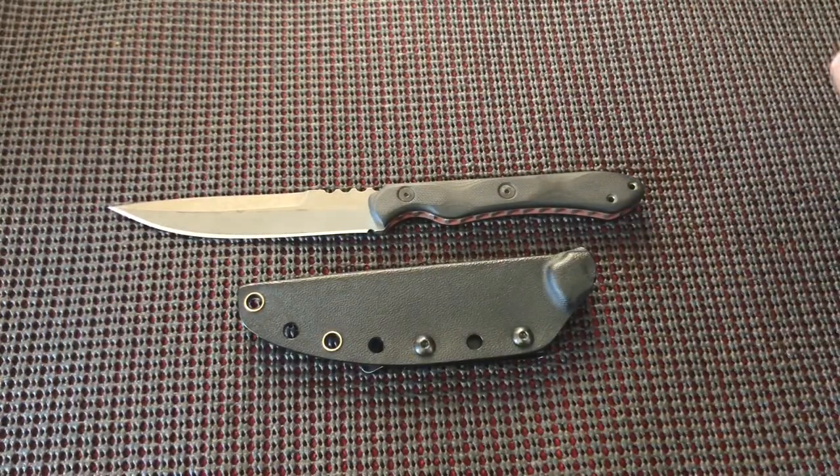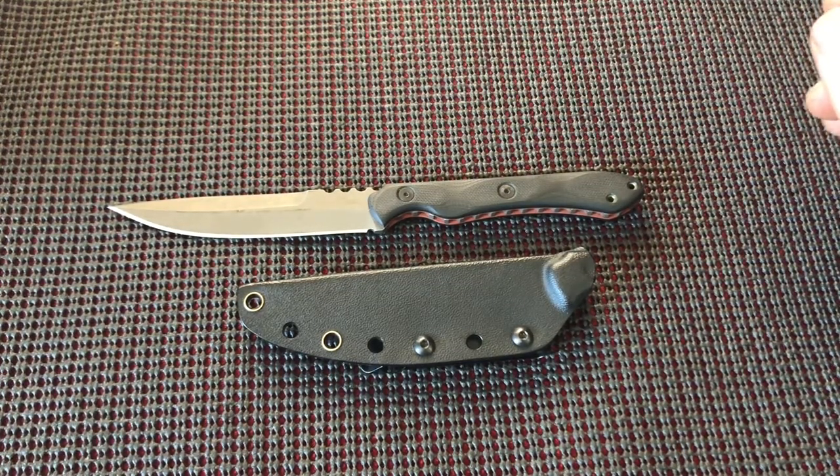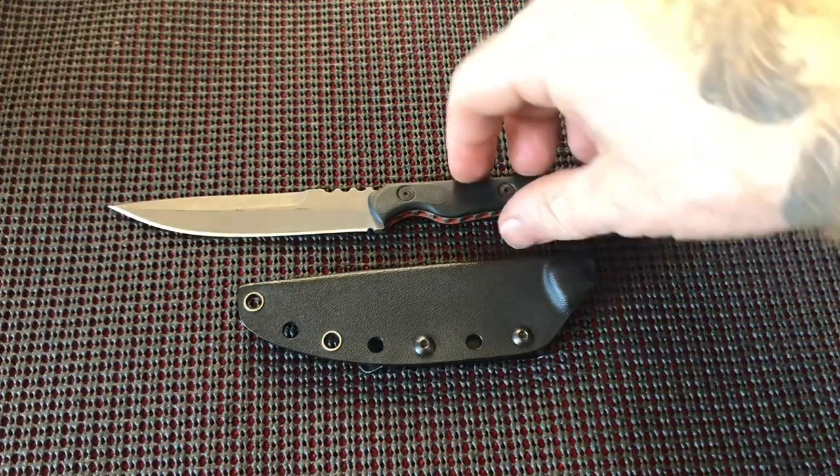I tried carrying this on my waistband openly and got crazy looks everywhere because I live in California and it's a fixed blade. So I've actually started carrying it inside my waistband, which is surprisingly comfortable. It will poke you when you sit down but you adjust to it quickly. It completely disappears — no printing at all. I've been wearing this every day for work and just regular recreational use.